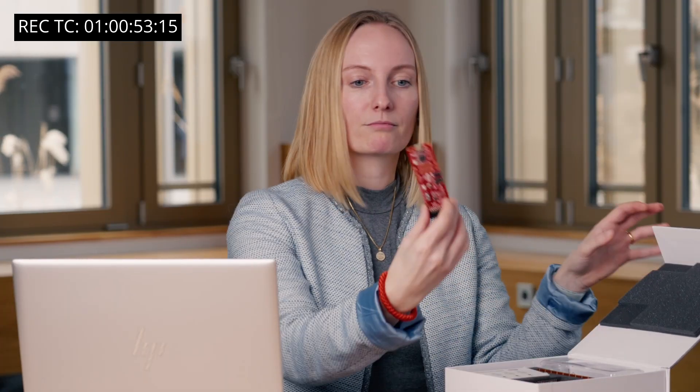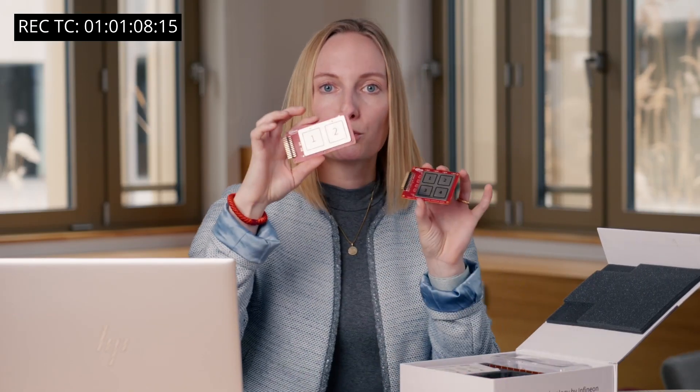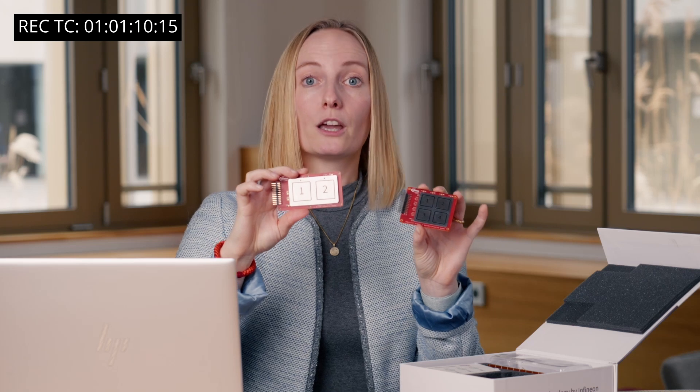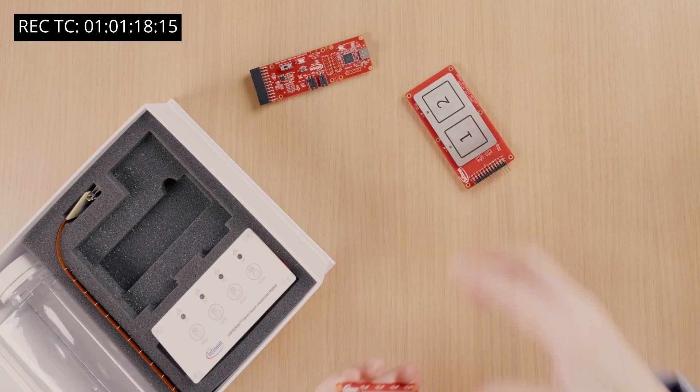The box contains a control board, which has a USB connector for the built-in programming and debug interface, LED status indicators, and an expansion connector to attach any of the four sensor expansion boards. There's one 4-button and one 2-button metal over touch board. The two expansion boards in the kit allow you to experience touch buttons over metal and start evaluation of inductive sensing solutions for your design.